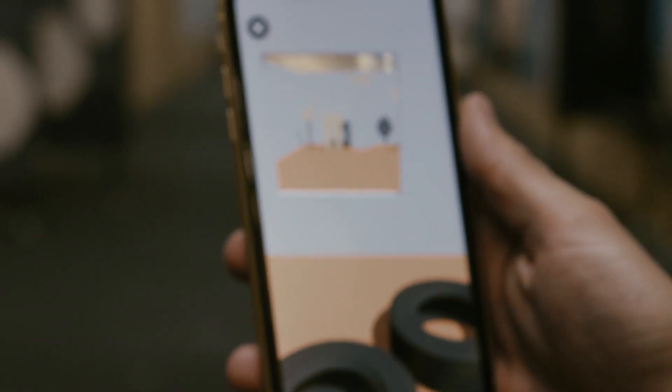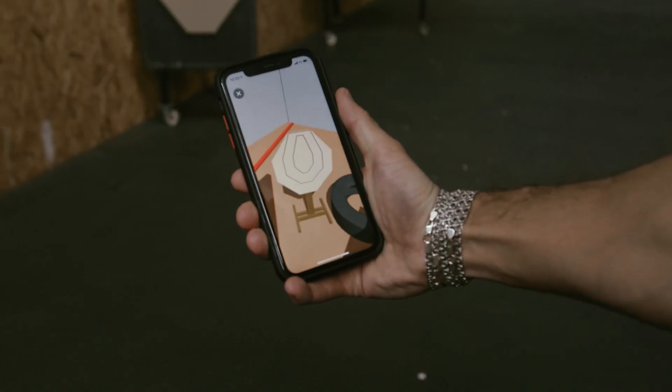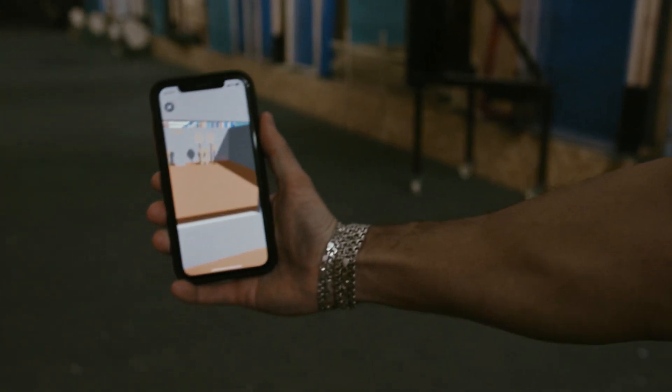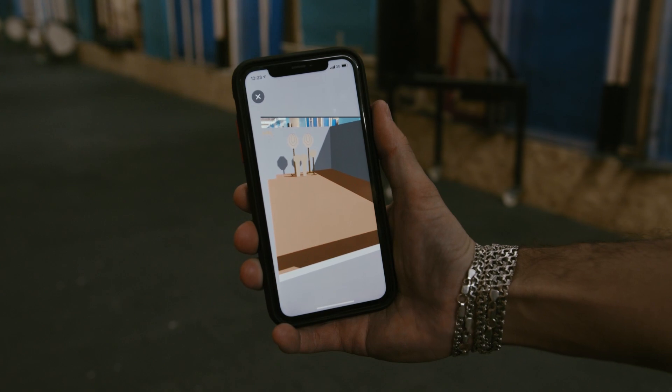I think I don't even need to list all the advantages it gives you. Now you can try out the stage before even building it in real life. And if you discover any flaws in it, all you need to do is make adjustments and keep going until you find the best route for yourself.